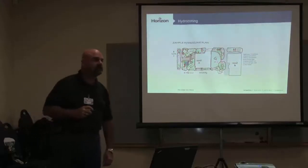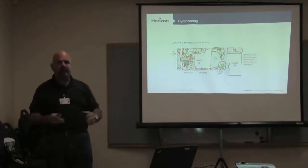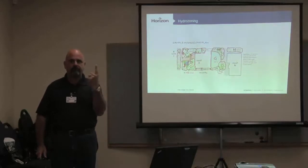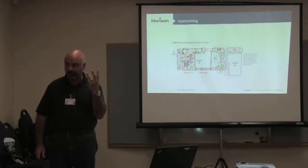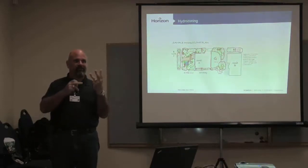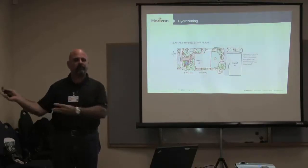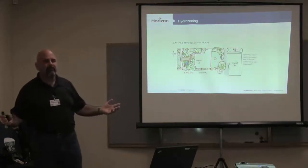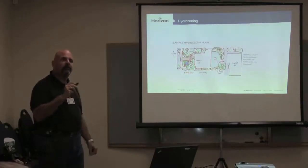Traditionally what I see is you've got this controller that has program on top of program — Program A: turf, Program B: shrubs, Program C: trees — and the only mixing is maybe trees then shrubs. We use three programs. Well, why did they give us all those other programs? For hydrozoning. We've got other programs in there so that now we can put like things in like programs — there's an opportunity to save water.